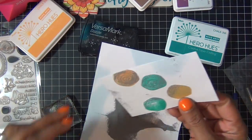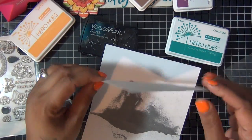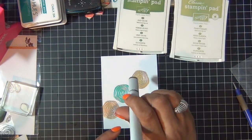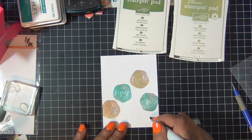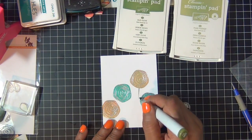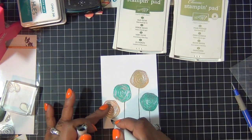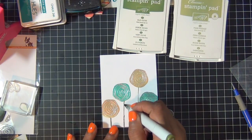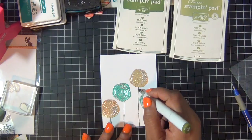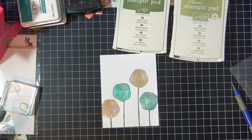Then I'm adding some silver embossing powder to the image and just tap off the excess. Once I heat it, you can see my silver pattern on my flowers. Then I use one of my Copic colors to create some stems for my flowers — this is G99 — so I'm just adding some stems like so.